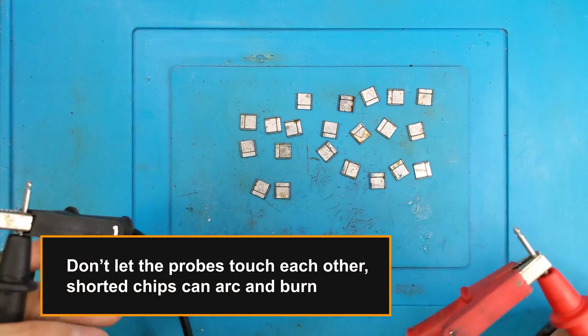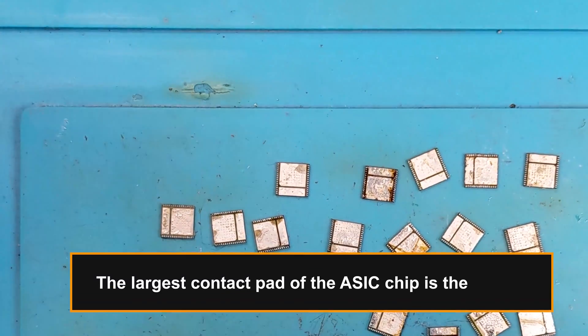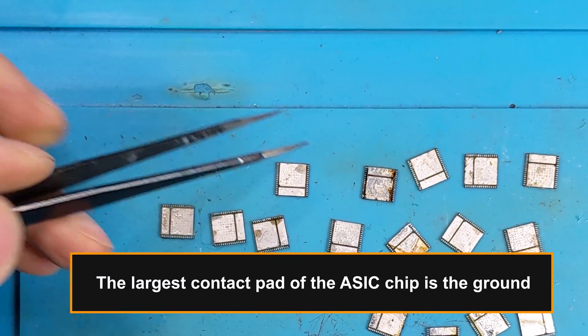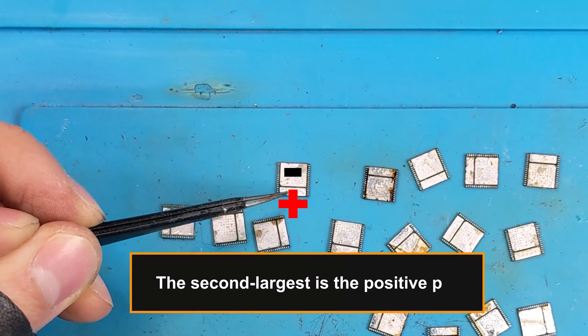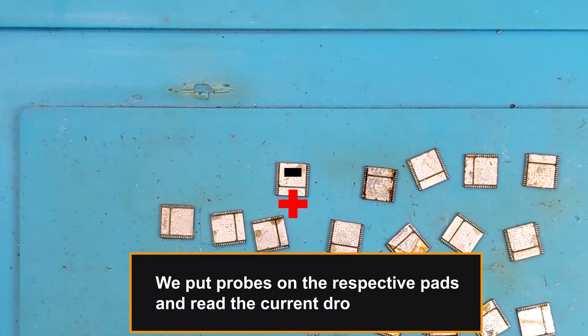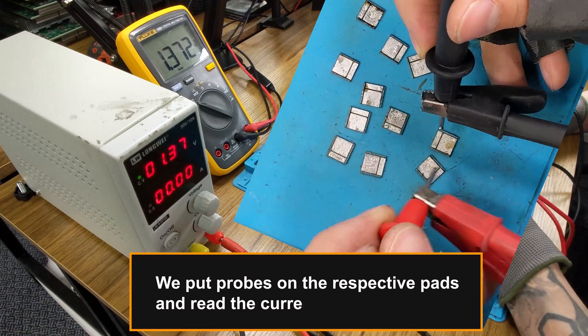Don't let the probes touch each other — shorted chips can arc and burn. The largest contact pad of the ASIC chip is the ground, and the second largest is the positive pad. We put the probes on the respective pads and read the current drop out.